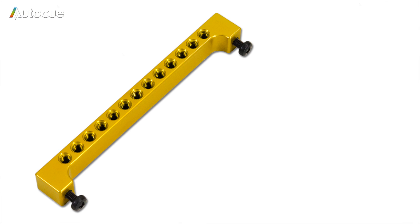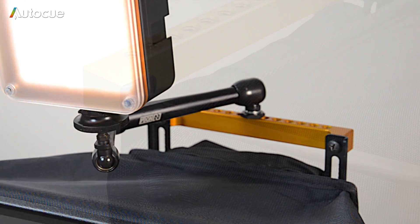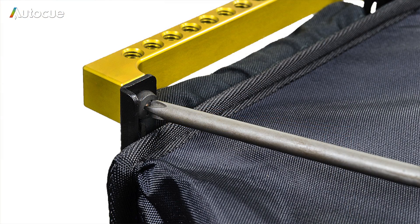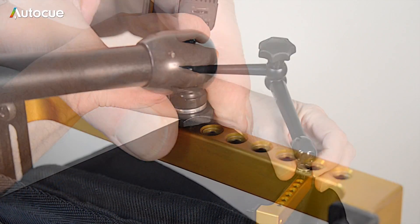The accessory bar provides a mounting on top of the hood for lights and microphones. It's fixed to the top of the hood mounting with two screws and has 13 quarter-inch fixing holes, giving plenty of options for mounting accessories.